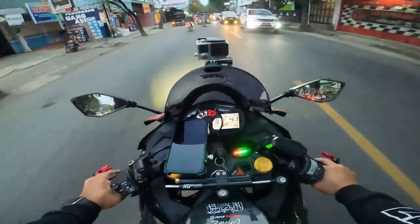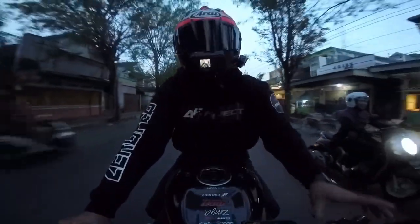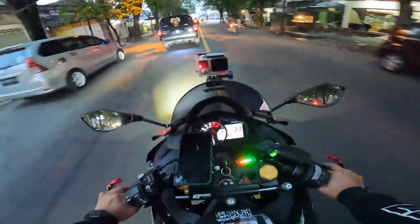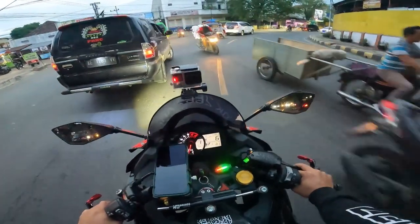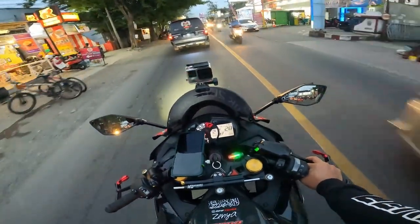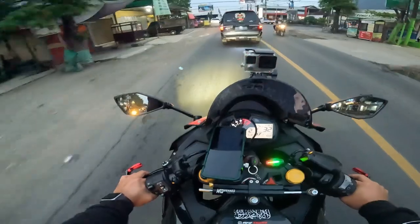Oke guys, barusan keluyuran dan sekarang udah mau Maghrib, mulai gelap-gelap. Beginilah hasilnya dari GoPro Hero 10 — dan GoPro Hero 4 kalau malam pasti kurang terang. Yuk, worth it gak? Buat gue ini adalah action cam terbaik buat ngevlog, buat main camera. Kalau secondary camera, terserah mau brand apa, yang 360 juga oke. Tapi buat main camera ini the best guys. Gitu aja vlog kali ini, thank you buat kalian yang sudah support, see you on the next video! Assalamualaikum warahmatullahi wabarakatuh.